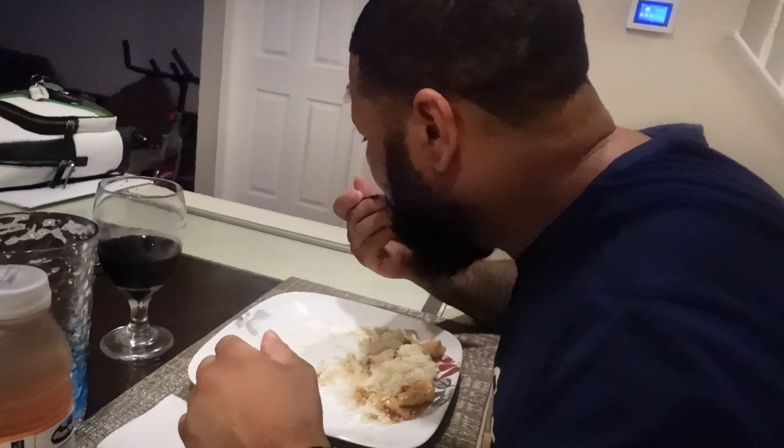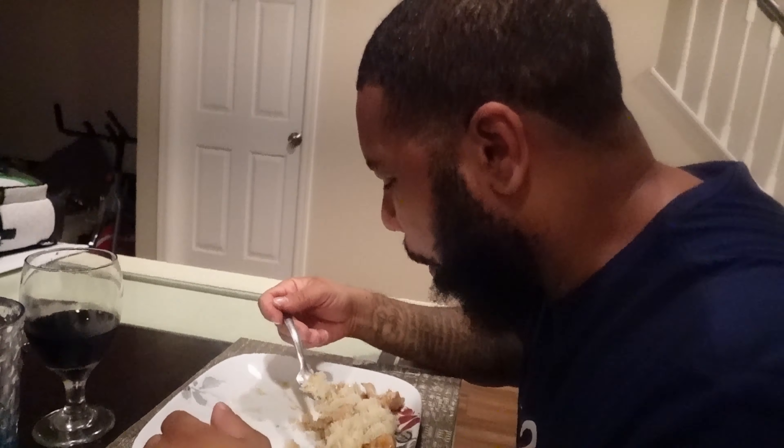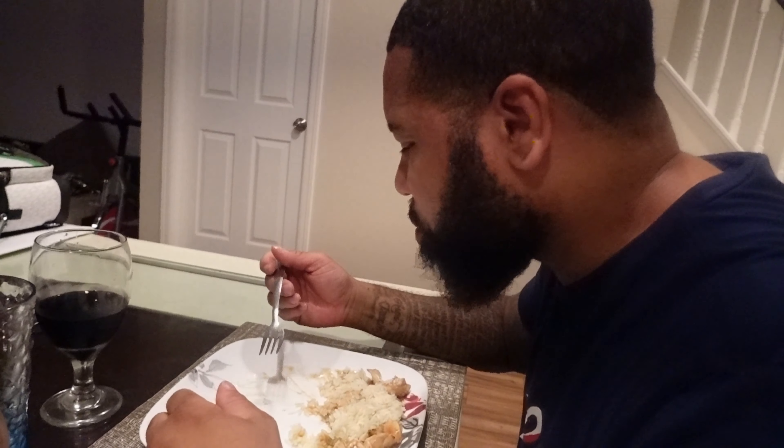He said there's something missing from the food. What's missing from the authentic taste, according to your opinion?